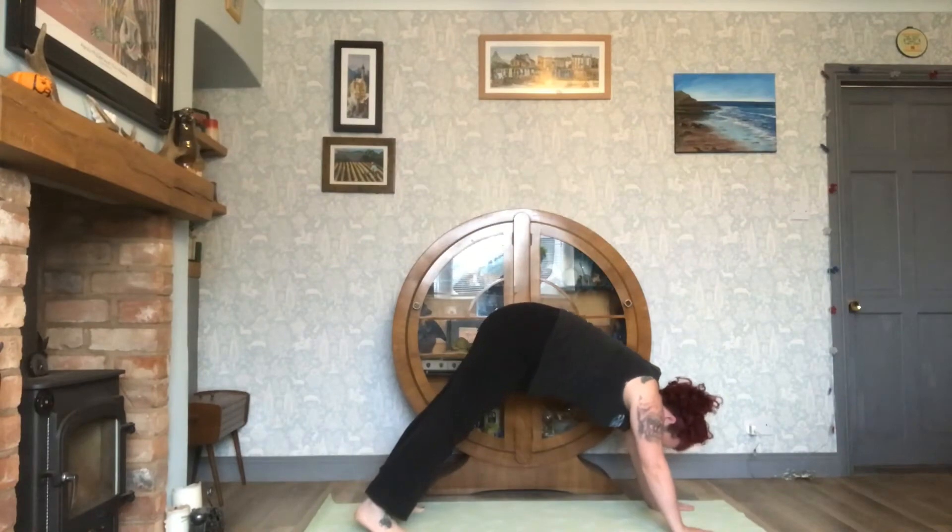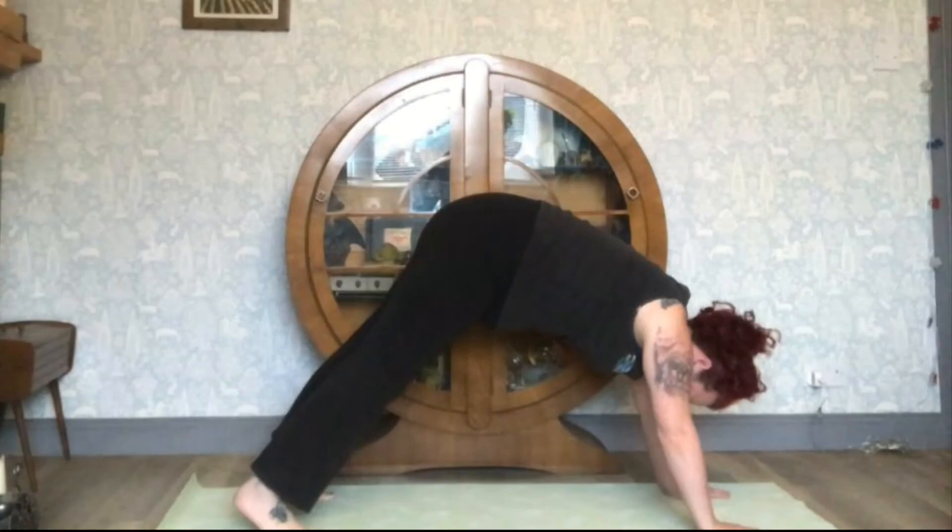Avoid sinking shoulders into armpits or bringing ears up, rounding the spine, balancing on the toes, not having hands shoulder width apart, lifting the head, and having shoulders above the wrists.